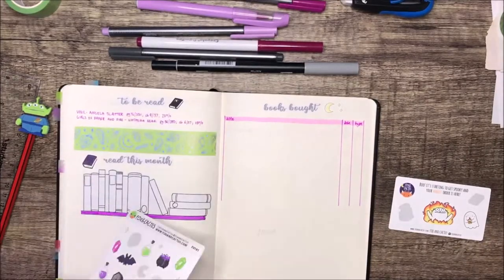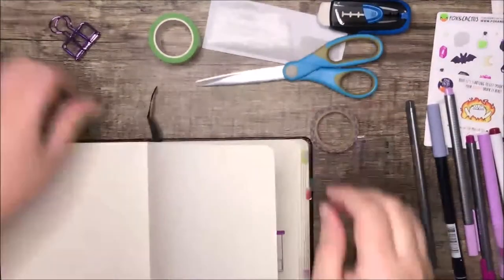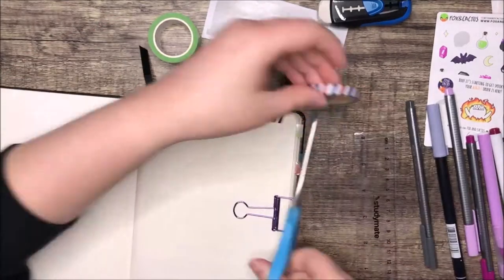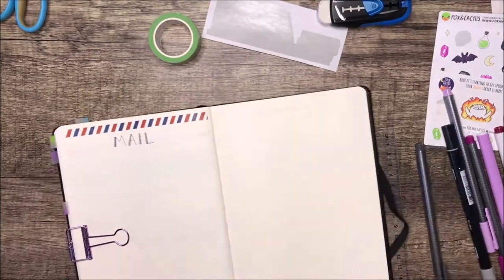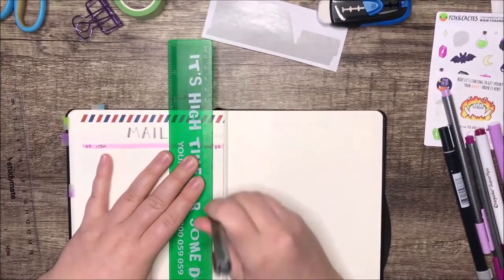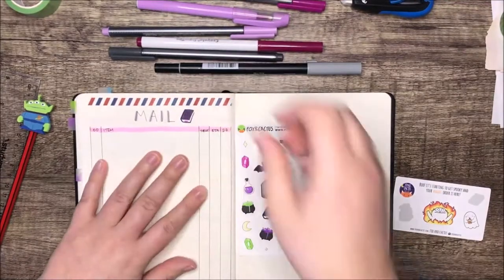And again just some decoration — I ended up using pretty much this whole sheet of stickers, which was great. It looks good so I'm not mad about it. This is my mail page. I live rurally so I have to order a lot of things online and usually I fill this page right up. My postie knows me by name, that's how often I order things online. That little airmail stripes washi is from a shop called Washi Gang — I'll link it down below, but again it's an Australian store.